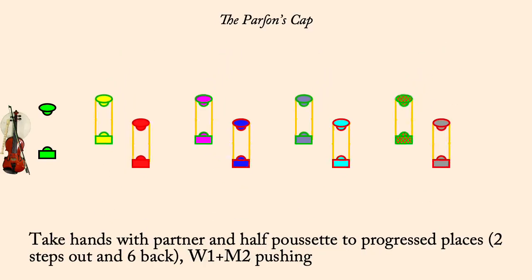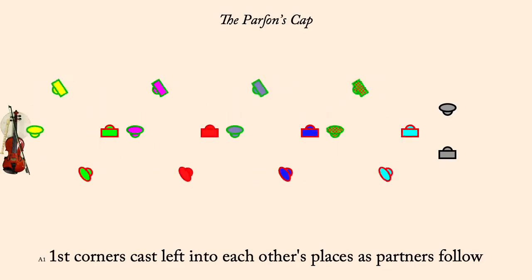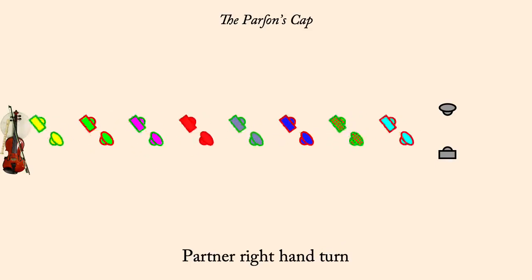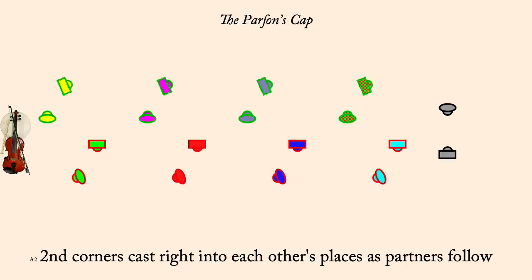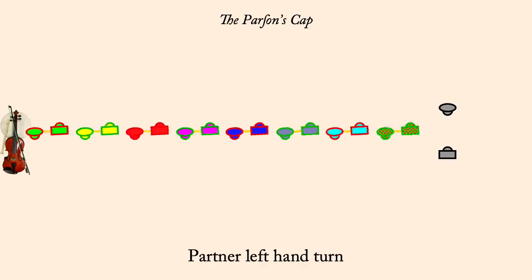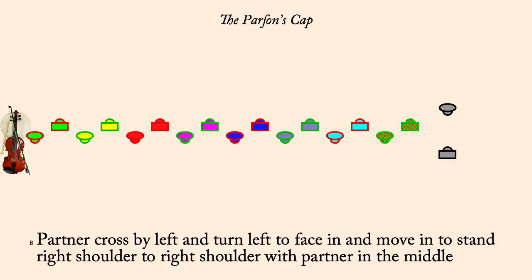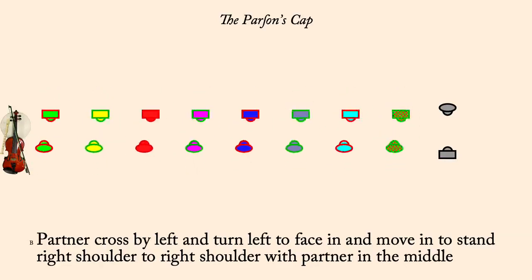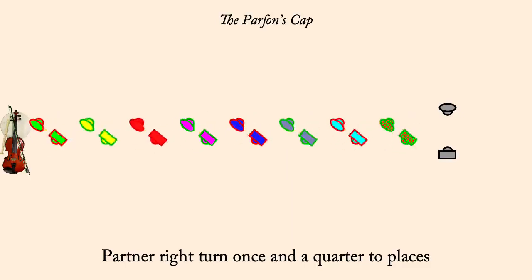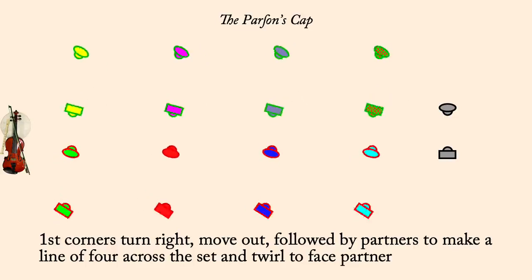First corners cast left to each other's places, partners following. Partner right hand turn. Second corners cast right to each other's places, partners following. Partner left hand turn. Partner change by left and side right. Partner right turn once and a quarter to home. Half Poucet counterclockwise.